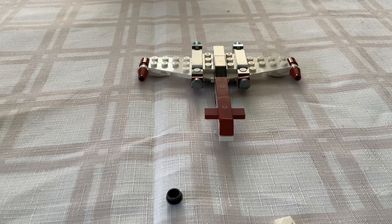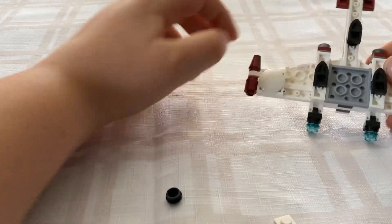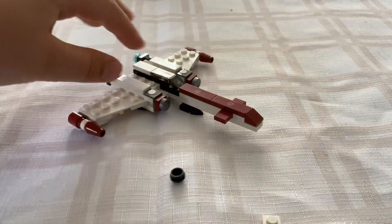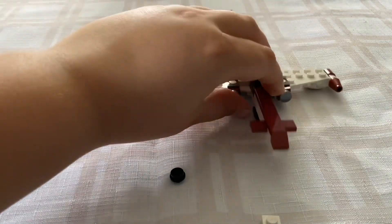This is the finished build of the Z95 Headhunter Polybag. It is a great mini model and I only have one issue with it, and that is those bubble pieces on the bottom of the build. They are indeed a good play function but I feel like they really take away from the build. But they do add a nice rolling function.